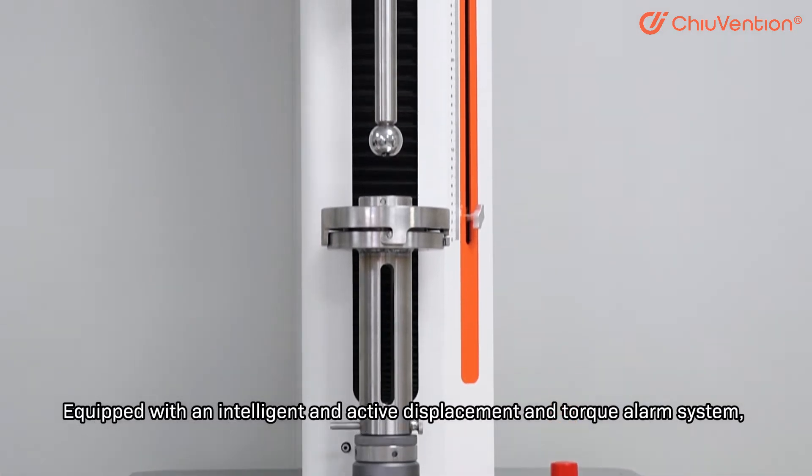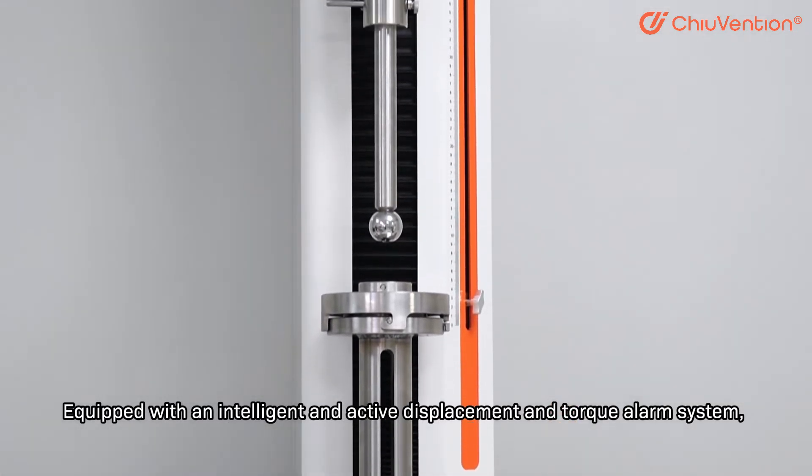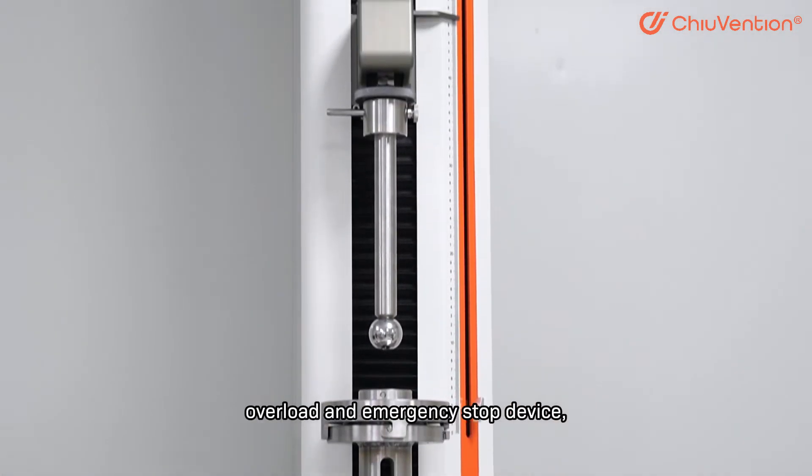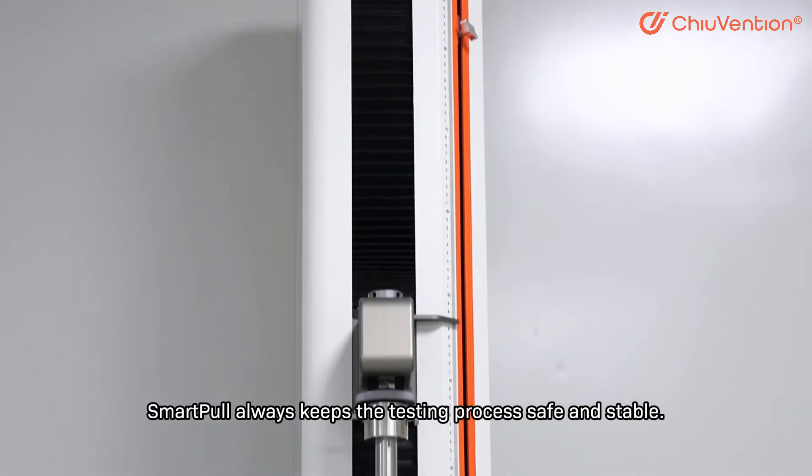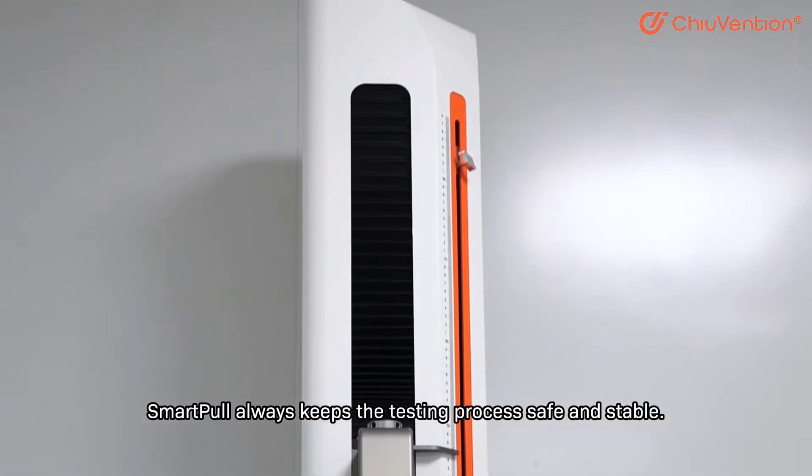Safety guarantee for the whole testing process. Equipped with an intelligent and active displacement and torque alarm system, overload and emergency stop device, and up and down travel limiting device, SmartPool always keeps the testing process safe and stable.